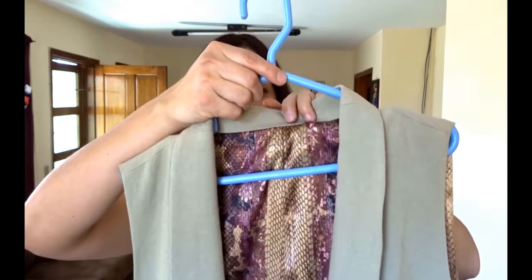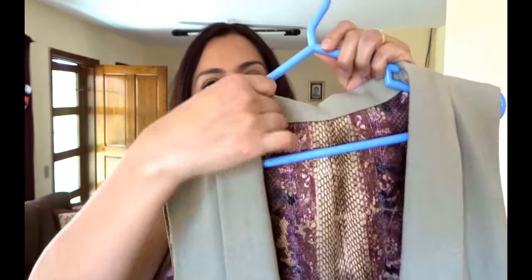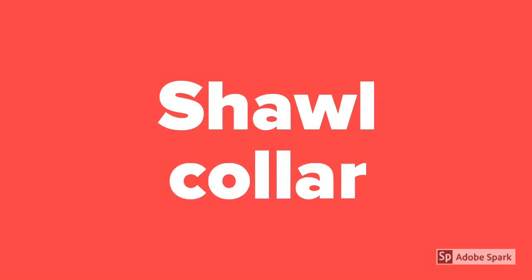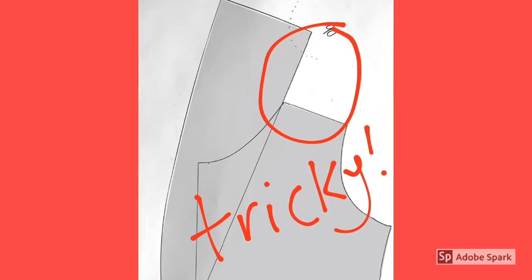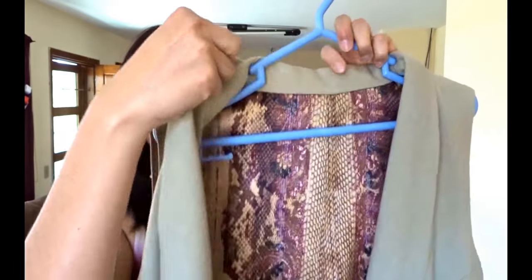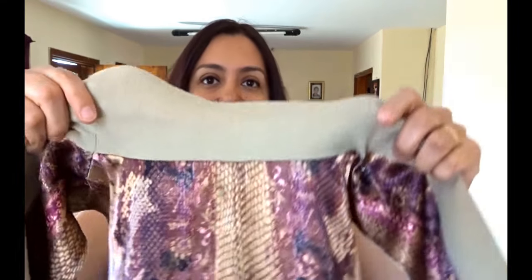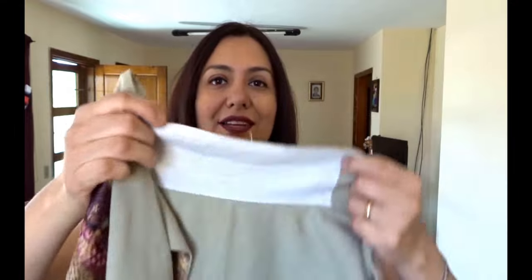This jacket has a really cool collar — you see how it just comes like that. I'll try to think of the name but I just cannot remember. I've made this before with the Morris Blazer and with the Victoria Jacket Blazer. It has that type of collar that's not a notched lapel, so it's one piece, and the way it's designed is so clever because it makes it so easy.